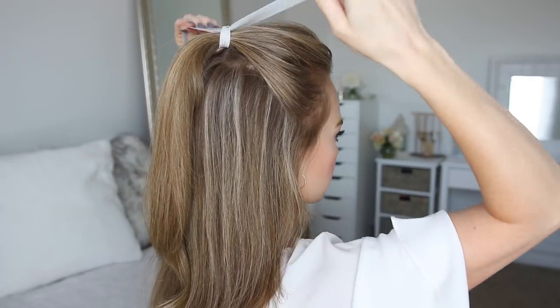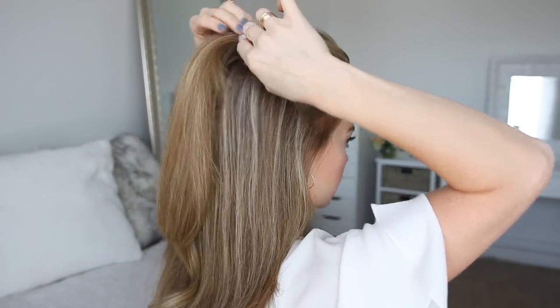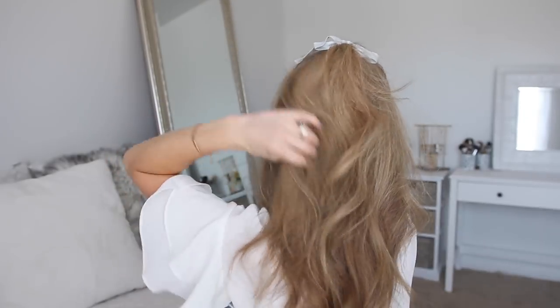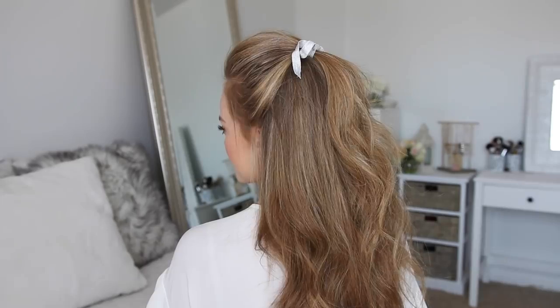Then to take the style up a notch, I'm going to tie a pretty ribbon over the elastic band to hide it. And then to finish off the look as a last step, I'm going to spray my hair with the Dry Spun Texture Spray one more time to add some extra fullness to my style.